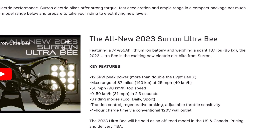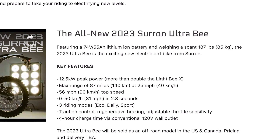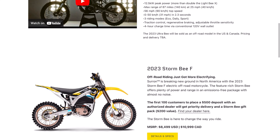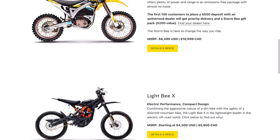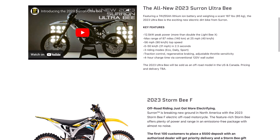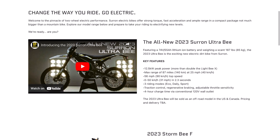Let's begin with the specs. This is the all-new 2023 Sur Ron Ultra B. In terms of the lineup, this is in addition to the Storm BF and the Light Bee that we're all familiar with. Later on in the video, I will be doing a direct comparison of all these models.